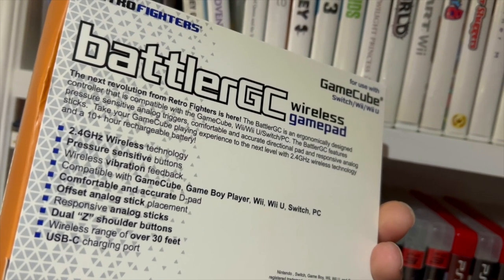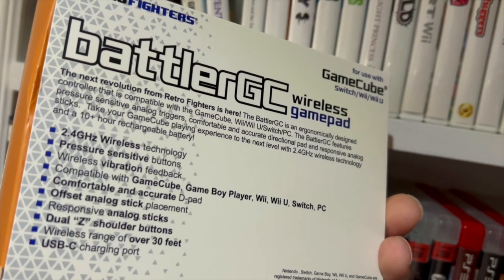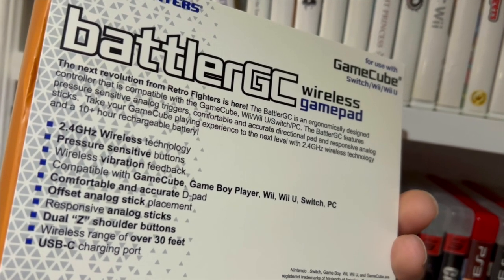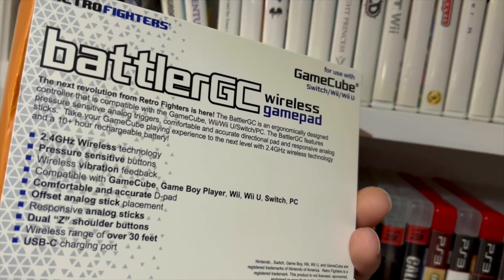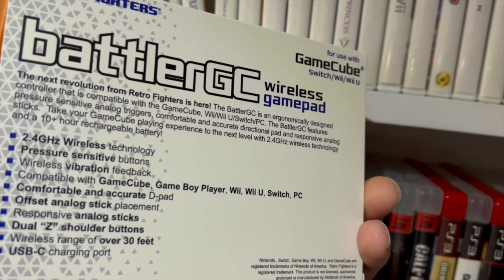The Battler GC also features pressure-sensitive buttons, wireless vibration feedback, compatibility with the Game Boy Player, comfortable and accurate D-pad, offset analog stick placement, dual Z shoulder buttons, wireless range of over 30 feet, and USB-C charging.